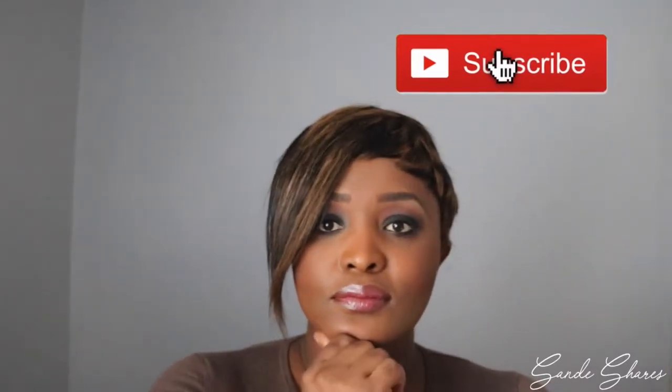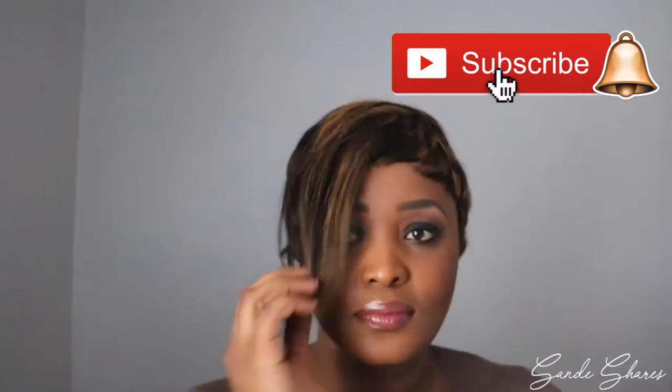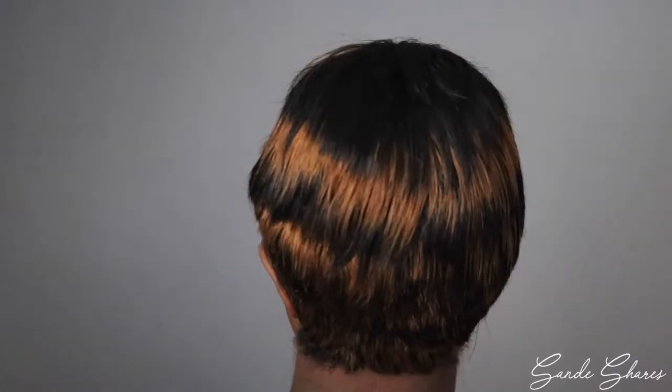If you enjoyed this video then please give it a thumbs up, and also subscribe for more videos. Don't forget to hit the notification bell — it really helps me out and I really appreciate it. Thanks for watching. Bye guys.